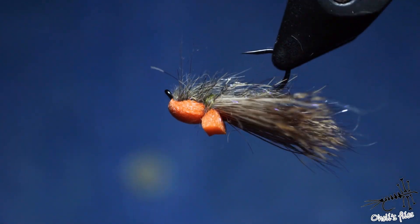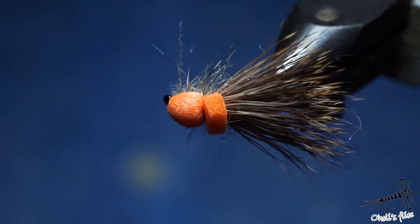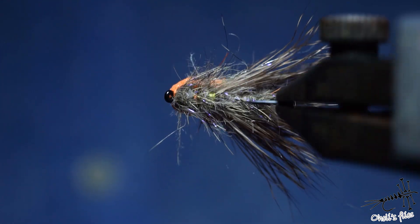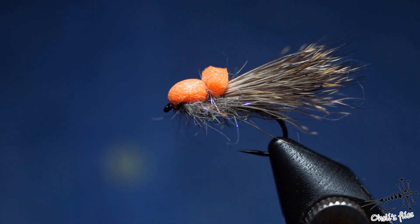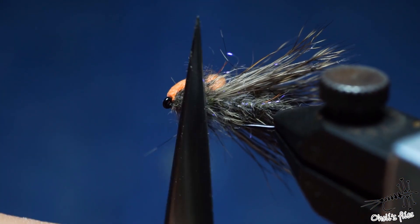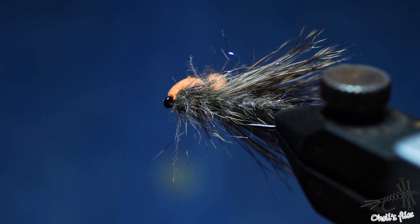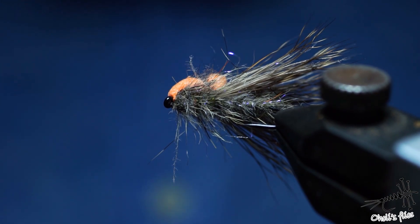Hello guys, tonight I'm going to tie Roman Moser's Balloon Caddis, which is a beginner fly but it's very effective and deserves a place in your box. It's a very simple pattern — it consists only of some deer hair, some foam, and some dubbing for the abdomen and thorax area. I'm using my squirrel dubbing mix. So without any further ado, let's get into tying.